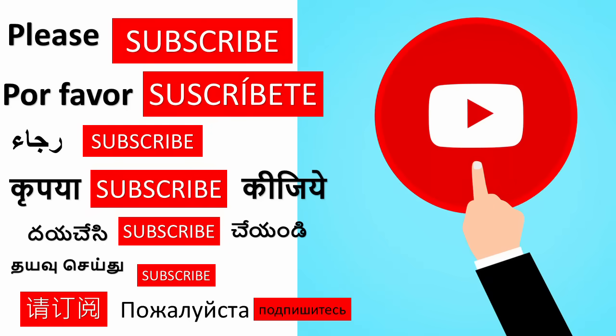Please like our video and subscribe. Tap on the bell notification to get more interesting videos.